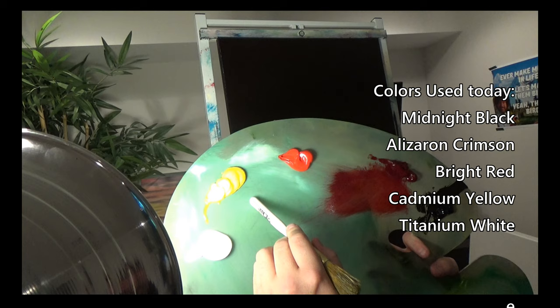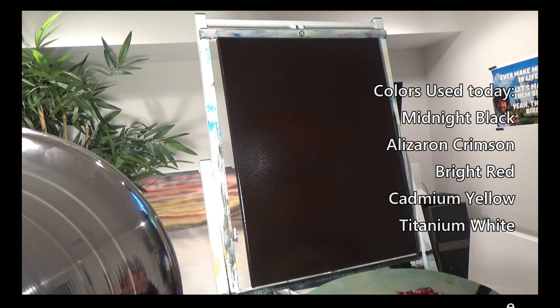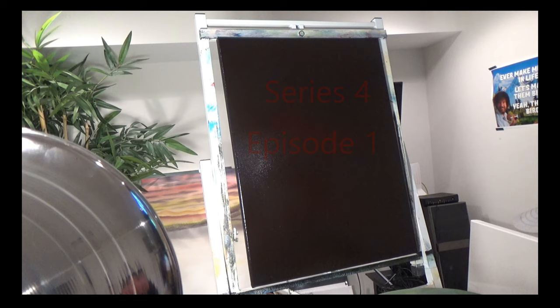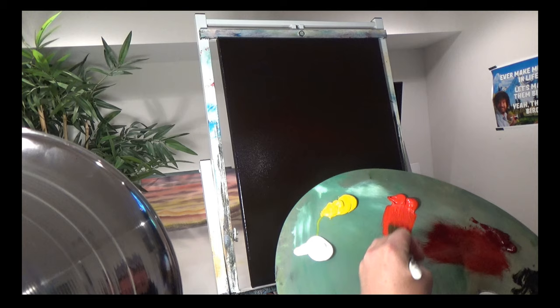All I have is titanium white, bright or cadmium yellow, red, alizarin crimson, some black. If we need any other colors we can add them. I wanted to do something super fiery red, fiery bright. I really appreciate you guys being here to watch. Let's start with some bright red. Let's fire into this canvas and see what we come up with.